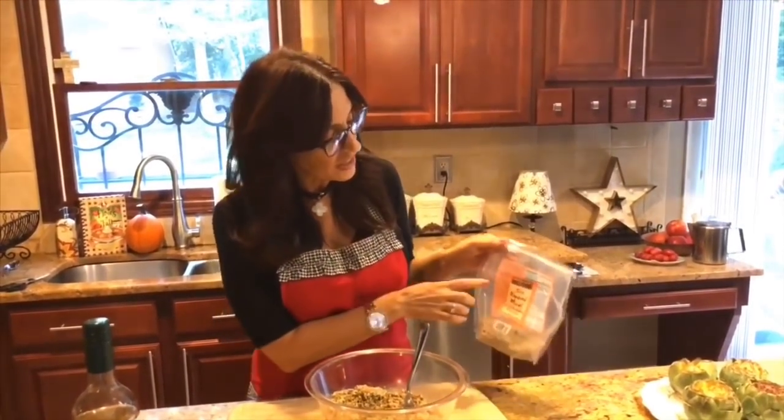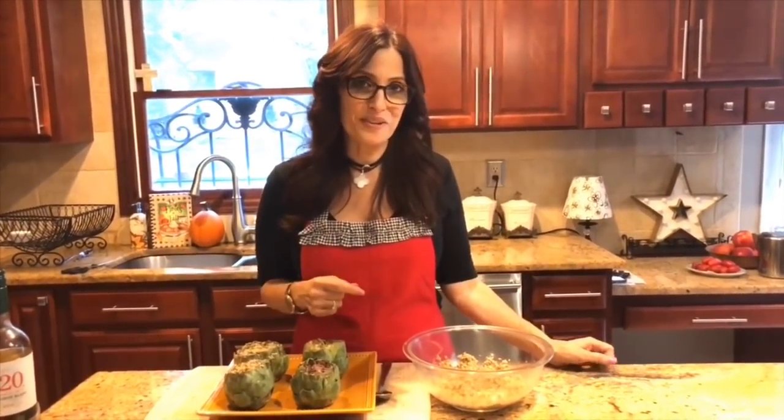For those of you who don't know what almond meal is, it's simply ground almonds. It comes in a package that says almond meal, and you can find it at your local grocer or any natural food store. Now I'm going to demonstrate how I stuff my artichoke.